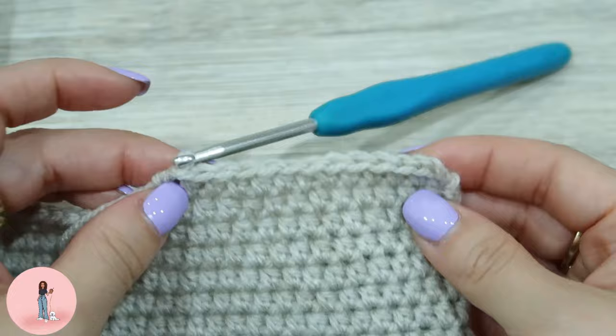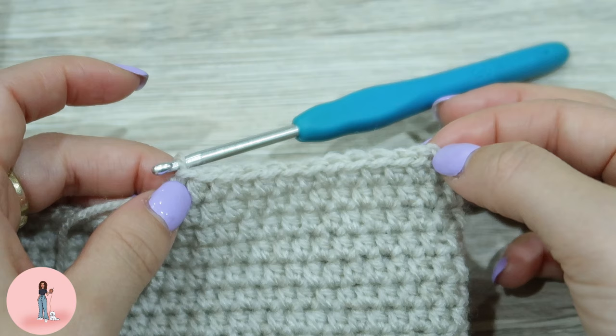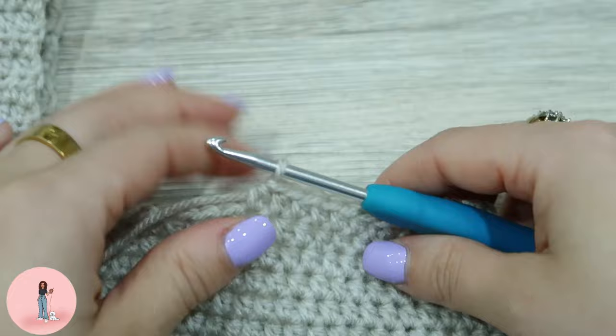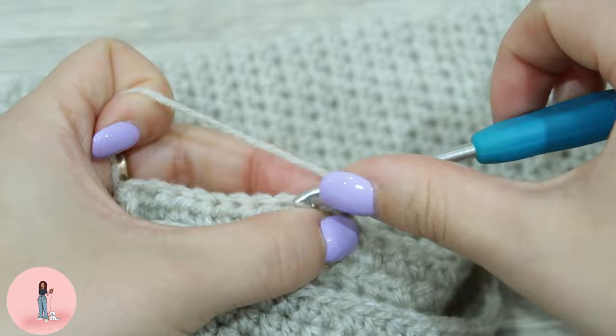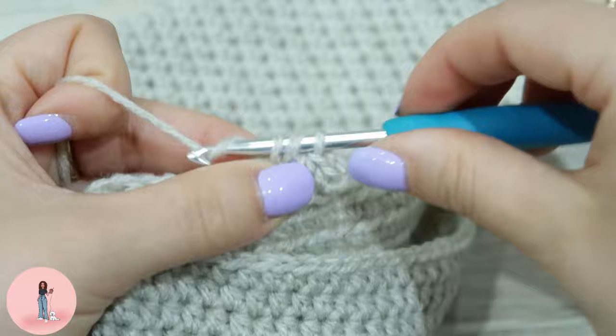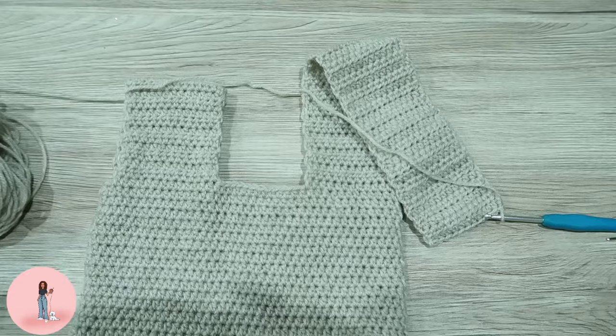You should now have 13 stitches — remember we are counting that first chain 2 as our first half double crochet: one, two, three, four, five, six, seven, eight, nine, ten, eleven, twelve, thirteen. We're going to do the exact same as the first handle: chain 1, turn our work, do 13 half double crochets, chain 1, turn our work, and repeat until we have 38 rows.